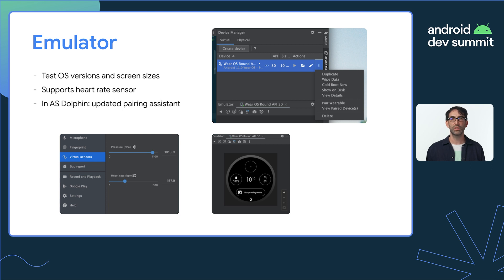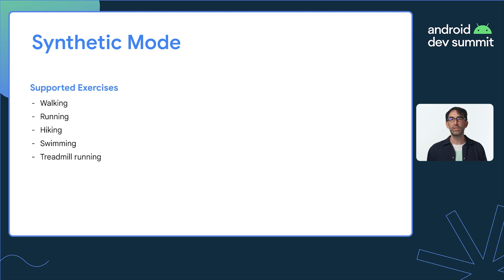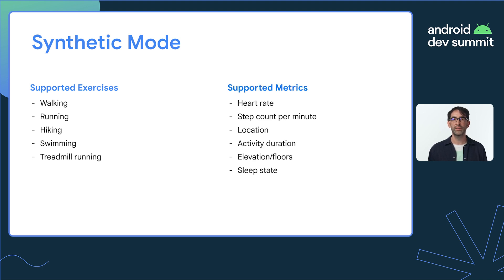Next up, Synthetic Mode. The emulator can only generate fake events for the heart rate sensor. However, Synthetic Mode simulates the behaviour of multiple sensors at the same time. To get this working, pick an exercise type and tell Health Services to simulate that exercise — Health Services will then generate synthetic exercise data across multiple sensors.